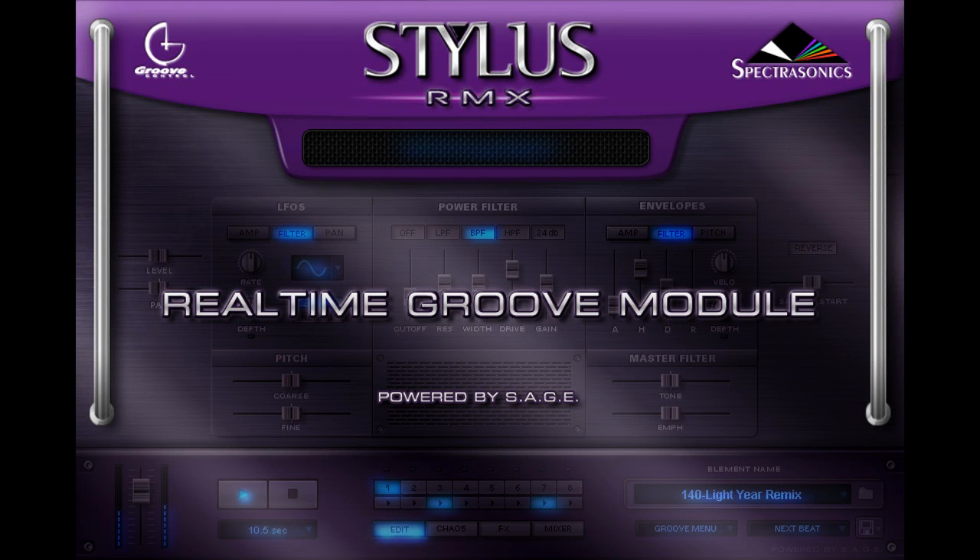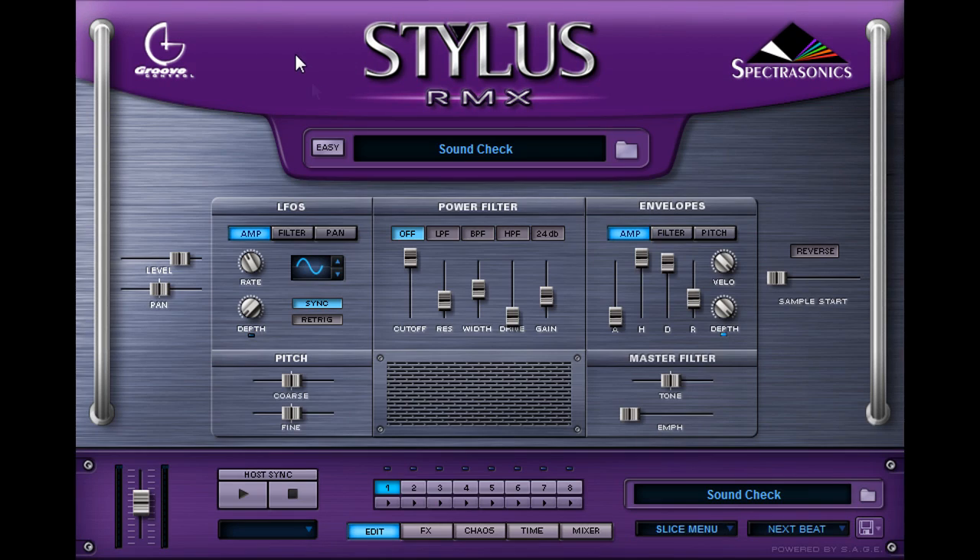Hey guys, this is Andrew Aversa with Impact Soundworks, and today I'm going to show you a quick video of our new update to Acoustic Revolutions Volume 1. We had promised last year that we were going to release a free update with REX2 files for the library, and we're now done with that — it's going to go out to every Acoustic Revolutions user. But we're also releasing a SAGE version of the whole library. SAGE is the file format for StylusRMX.